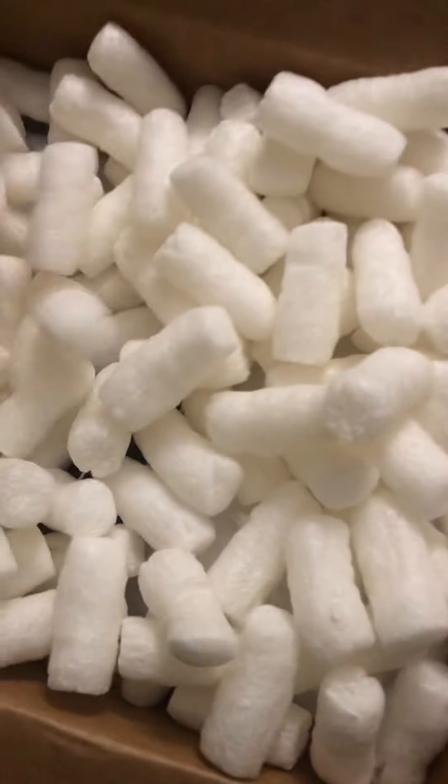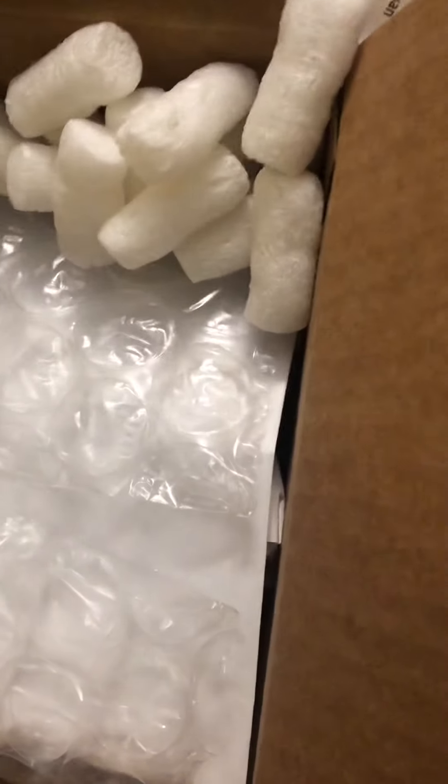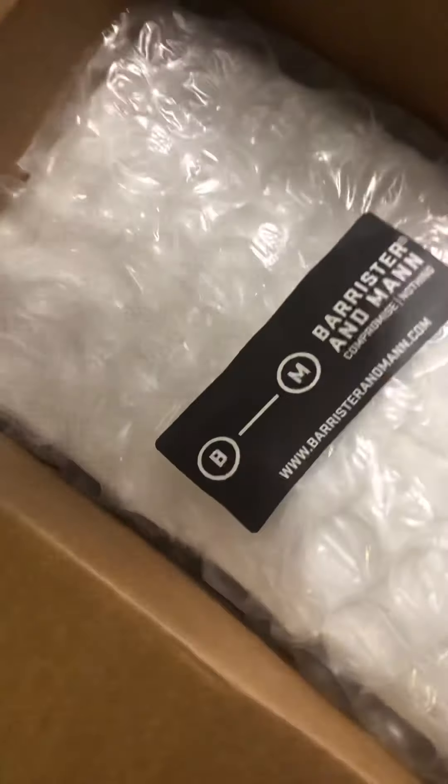It's been a while since I've done one of these. Loads of packing peanuts. I think Barrister and Mann does a great job with their packing — top-notch, really.